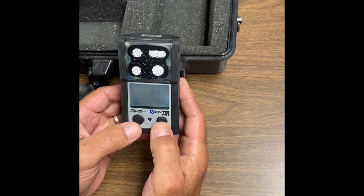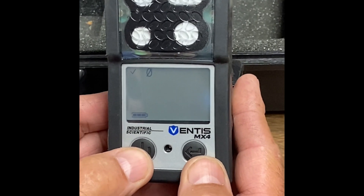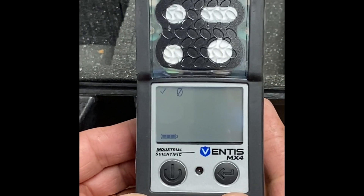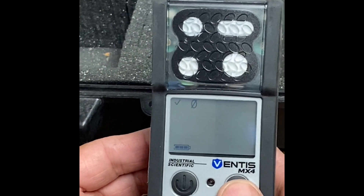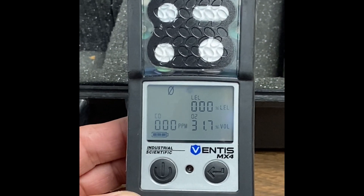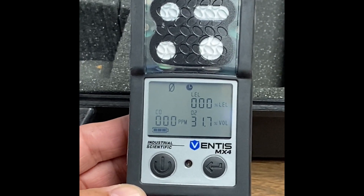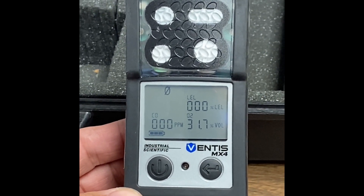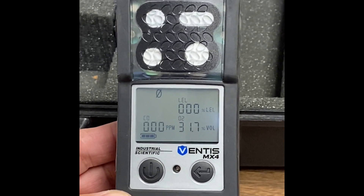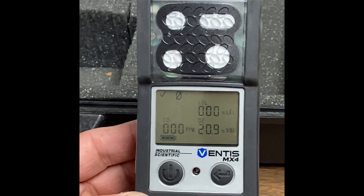We're going to hit the mode button a total of two times until you see this zero here. We're going to zero the monitor. Hit the enter button when you see that zero. You're going to see a clock, and you want to make sure you're in an area that is not contaminated. That clock will go for a few seconds, and then it should give you an indication when it's complete by a little check mark in that upper left-hand corner. The check mark indicates that it's been fresh air calibrated.